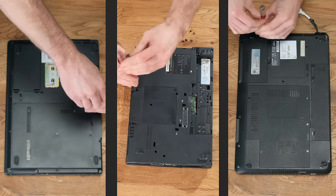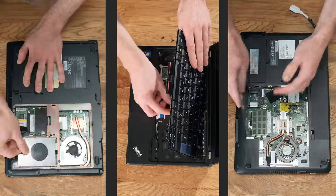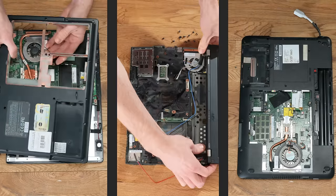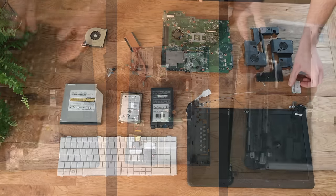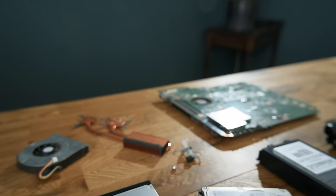So the first task is to open them up so that we can get at the components, which usually involves unscrewing any screws you can find on the back and prying apart the plastics. This process needs to be continued as you carefully separate all of the internals, after which we are ready to start repurposing them. As you can see, there are quite a few of them, most of which can be put to some kind of use.